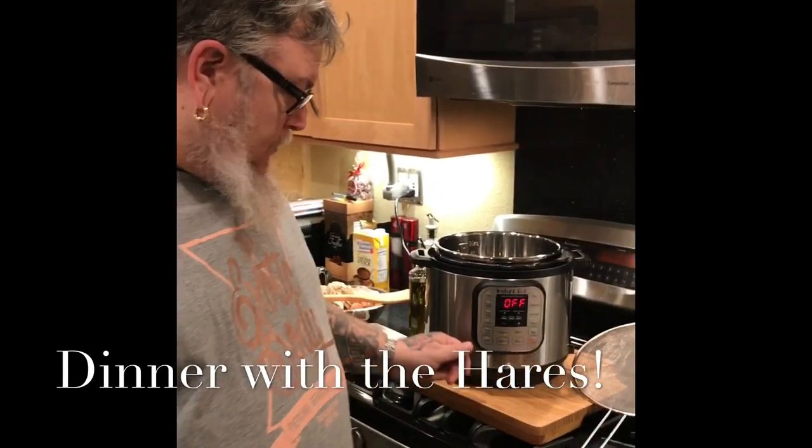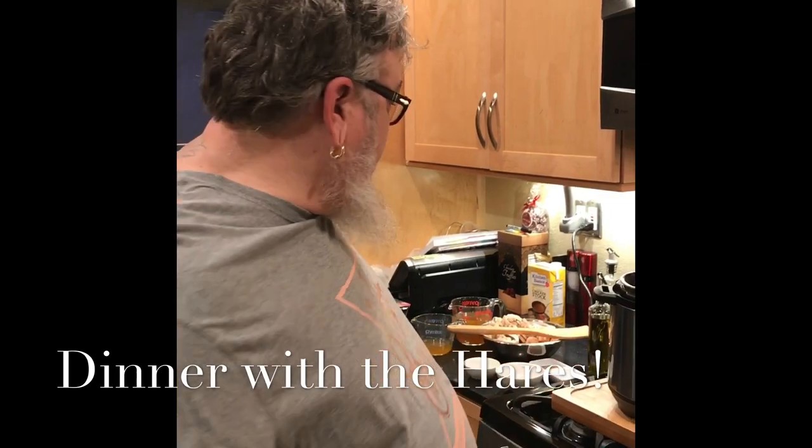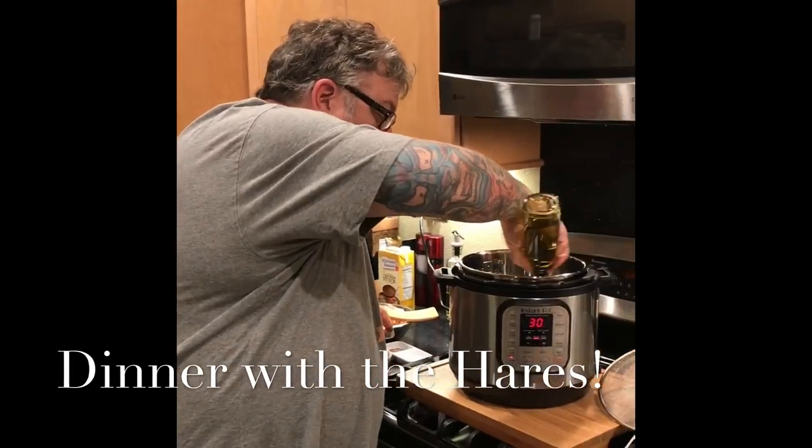We're going to start with our Instapot. We're going to hit sauté and let it preheat for a minute and a half. I'll take a little EVOO and put it in.